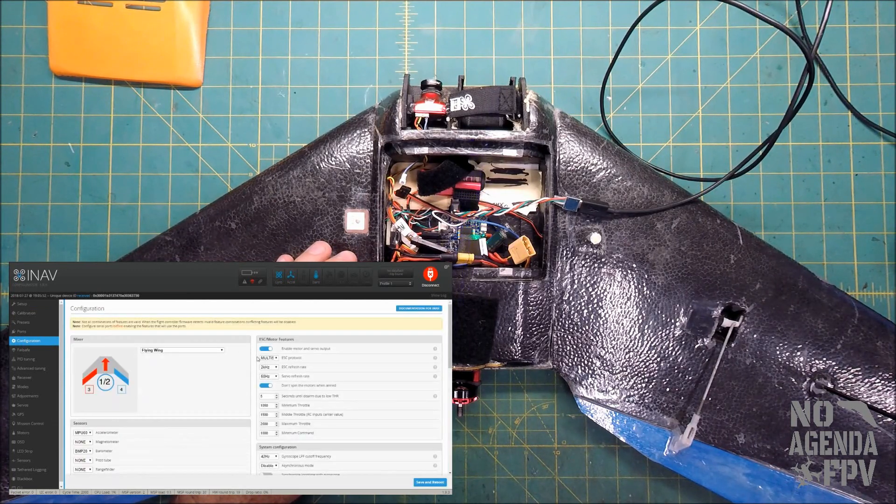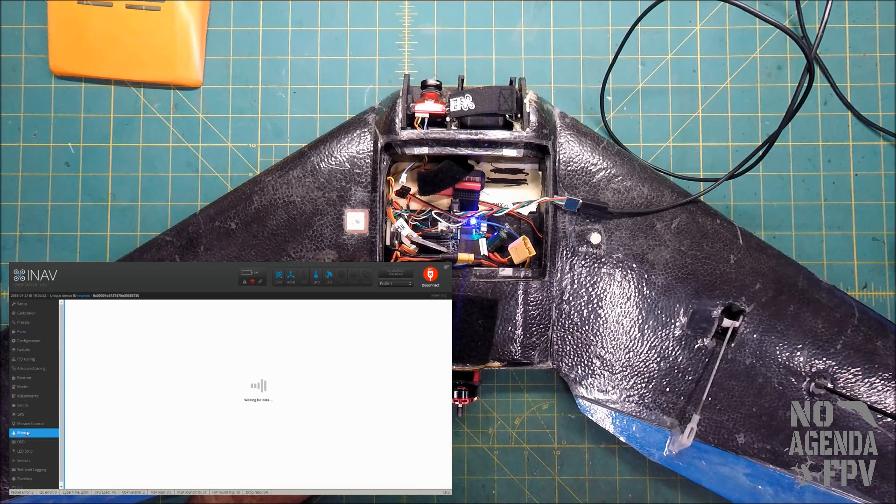Going into the configurator in the configuration tab, you can see this is set to multi-shot. It's a BLHeli quad ESC so it can run the multi-shot protocol. If you have an older PWM style ESC you would want to select standard, but we're going to stick with multi-shot because it's a quicker refresh rate and a better protocol.